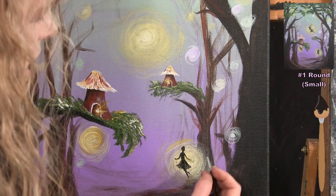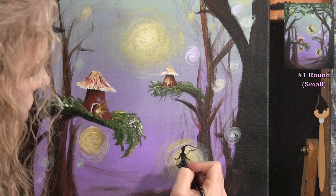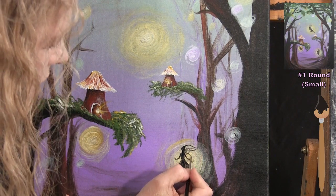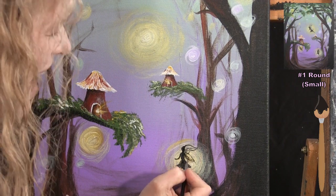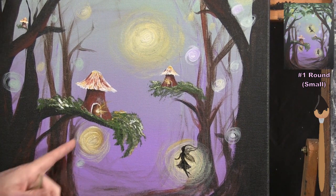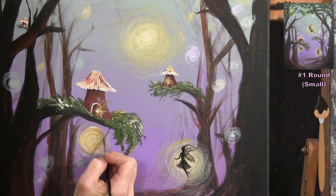The wings are transparent thanks to extra water on the brush. The back arm gets hidden by the wings, but it's fine since it was placed there just in case. Moving on to the small fairy on the swing — I first draw the swing coming off the tree branch: two ropes going down and a seat connecting them, then the fairy's torso sitting on the seat.